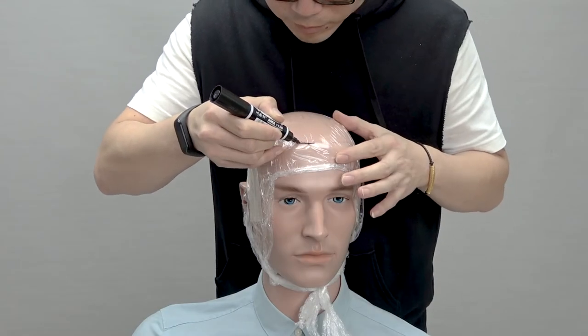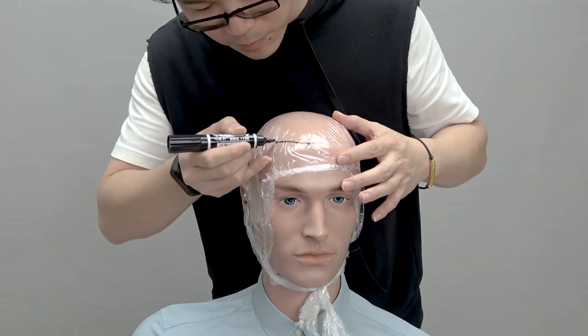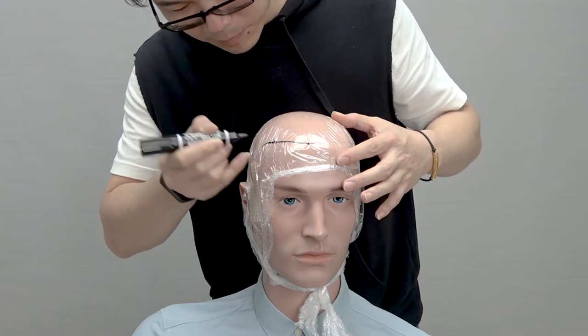Next, trace the area you would like your hair system to cover by drawing a line that is thin and visible with the marker. Try to make the lines as accurate as possible.